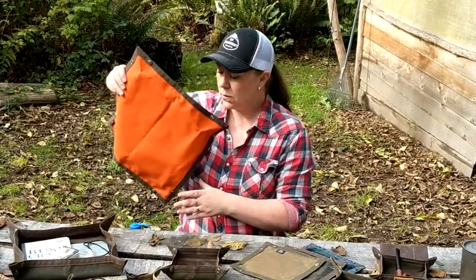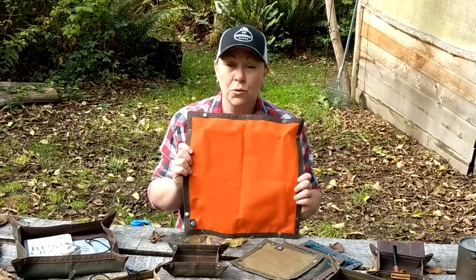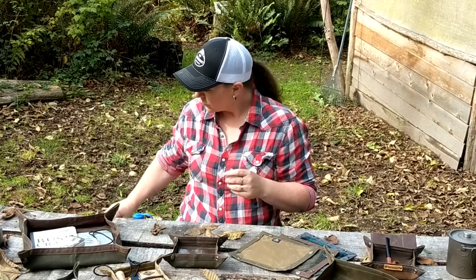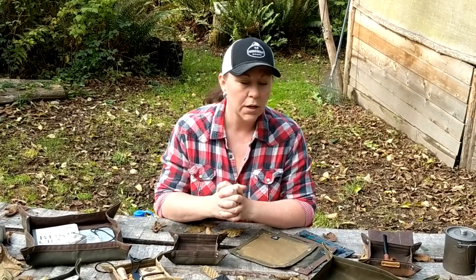They're also really cool for a kneeling pad or somewhere to sit because they're a really good size. We also do some with hunter orange, so they can be used as a signal flag if you want. They're just a pretty universal product.